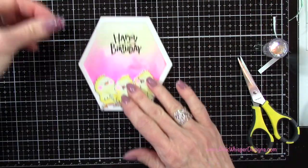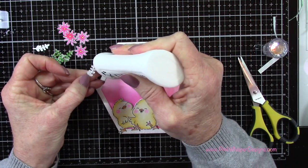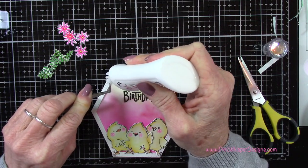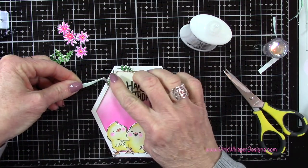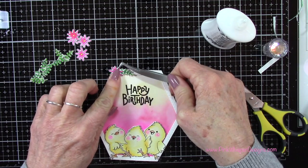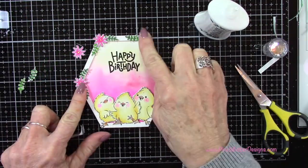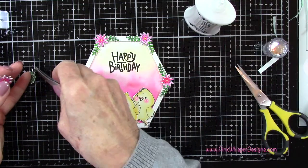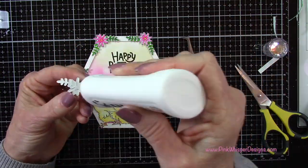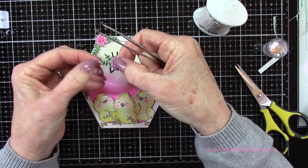Now I can grab the little flowers and I'm going to put a flower on each of those little corners up at the top of the card, and also the little sprig. I'm going to put a little sprig on each side of the flowers and then put the flower right in the center, and I'll do that for those four corners up at the top. Then for this last fifth flower, I'm just going to add a couple little sprigs to the side of it and place that right underneath the happy birthday.